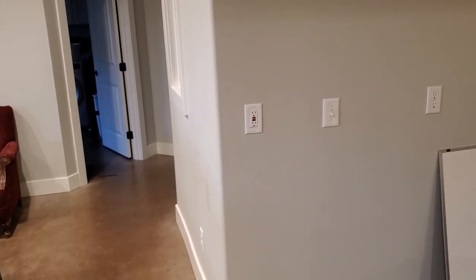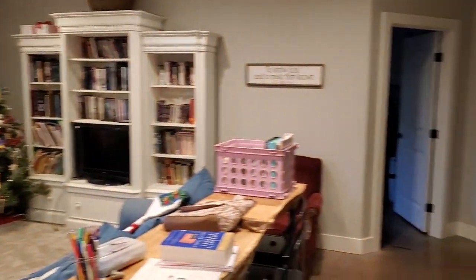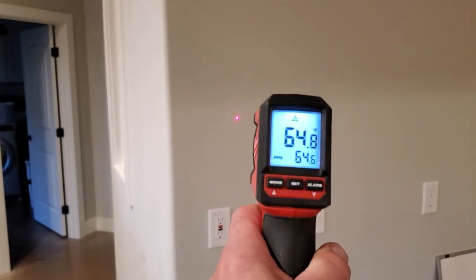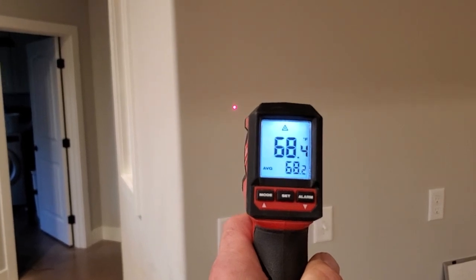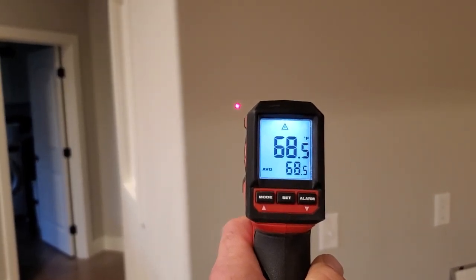You're looking at an interior wall here. That's how far it is from the outside, just so you can see. We'll take a temperature of that — 68.45, 68.5 degrees.